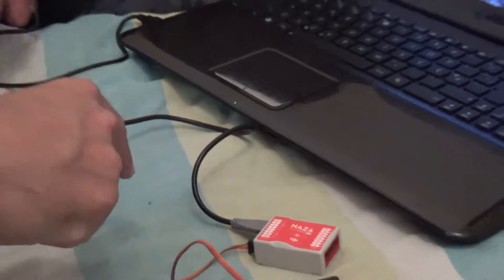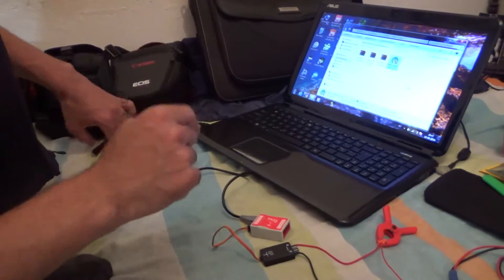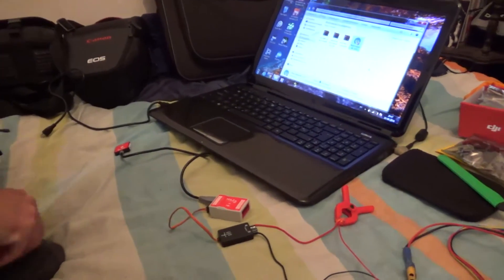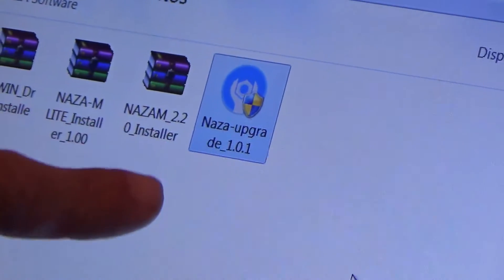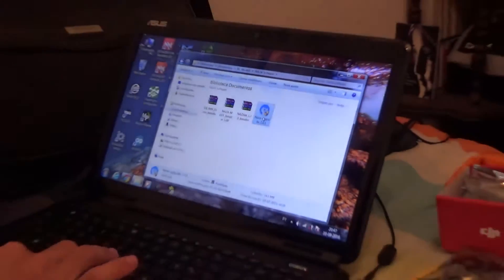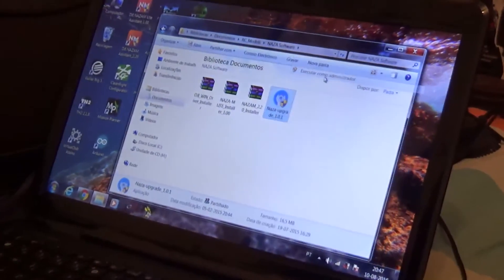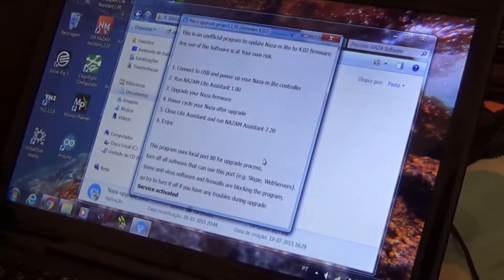I have the USB cable plugged to my computer. What I'll do right now is I have this software on my computer which is NAZA upgrade 1.01. I'll open that, right click it and start it as administrator. There.